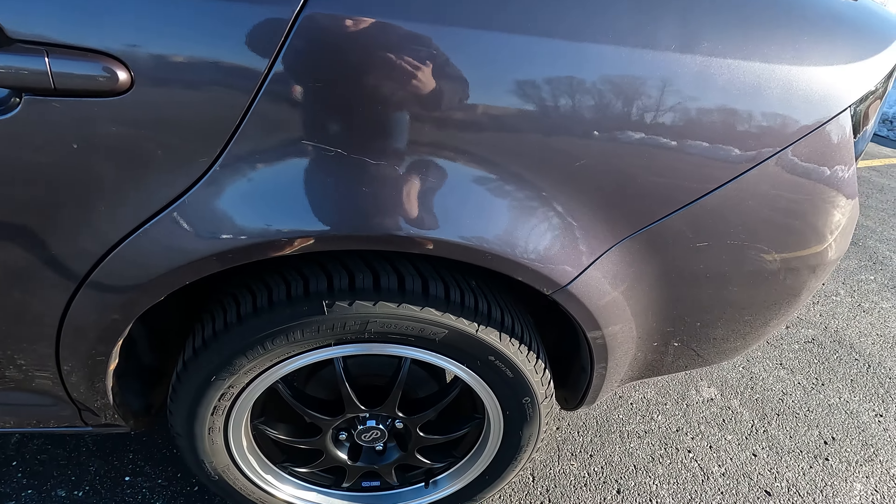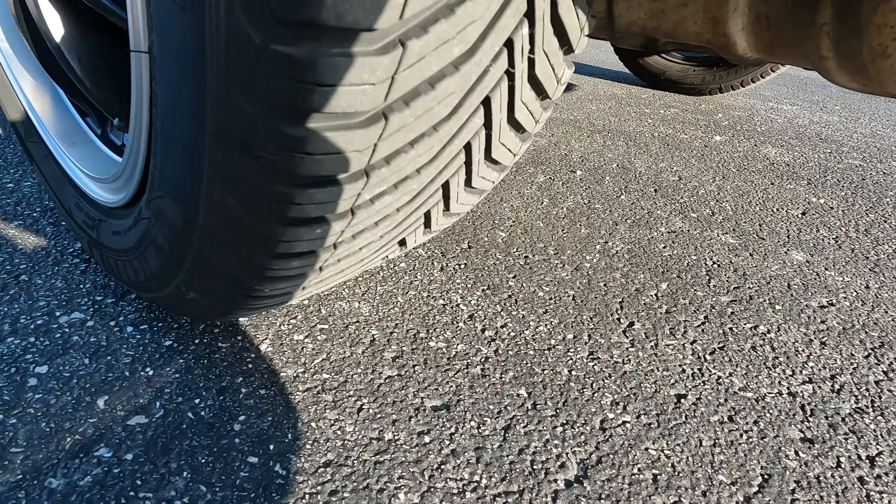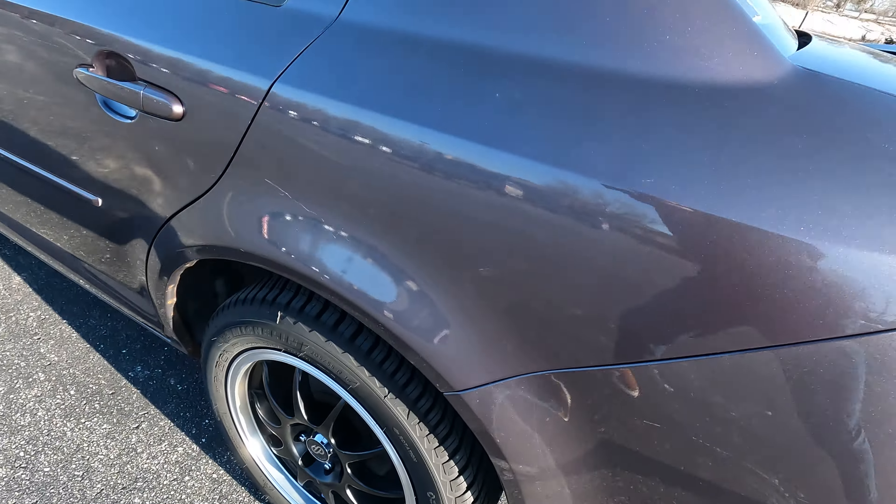I'm running the Michelin Cross Climate 2. I put those on a few months ago — fantastic. I just love the tread on these, they were fantastic.